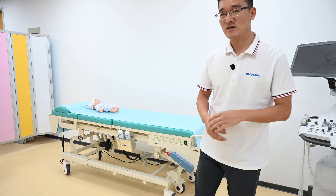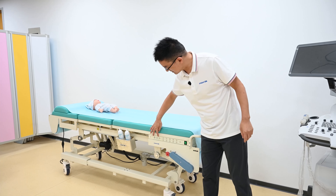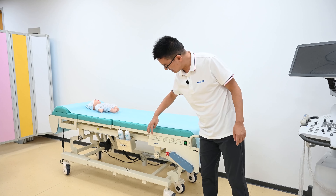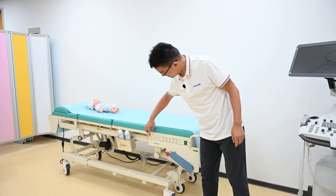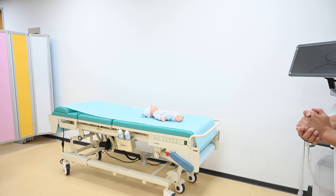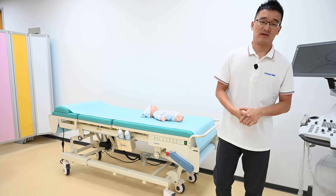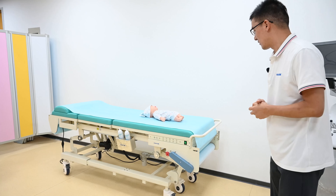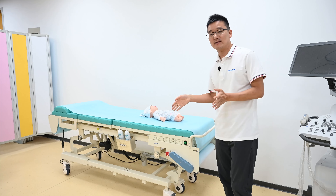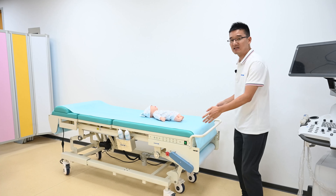The second unique function for this table is the automatic paper rolling function. We provide three options for the rolling distance: the complete length, the half size, and the one third. Let's operate the middle one — you can see the paper is rolling automatically. After one patient, the next patient can sit on without manually changing the paper. We also have an automatic correction system so the paper roll will never get distorted.